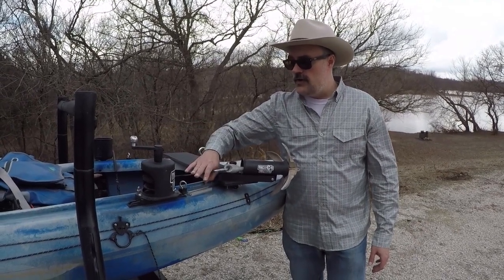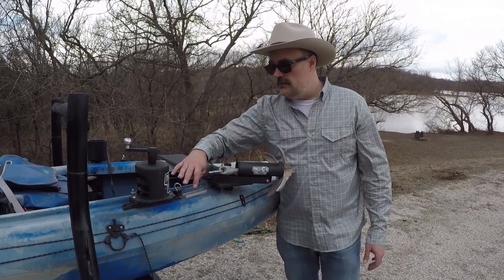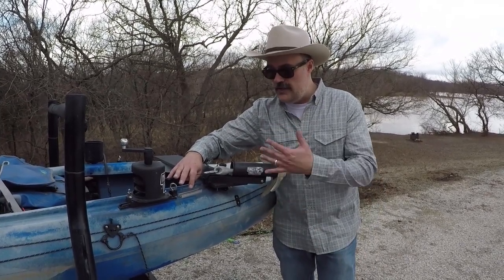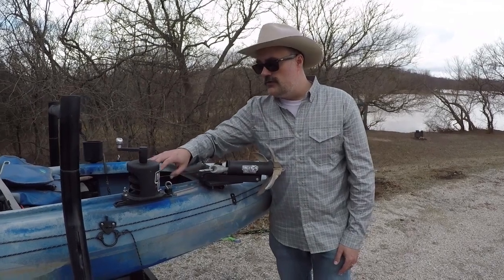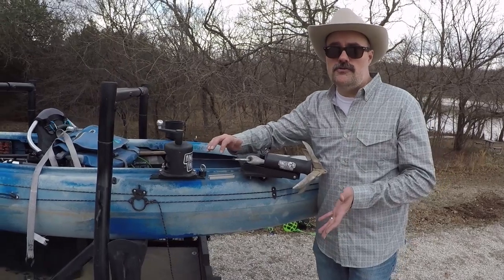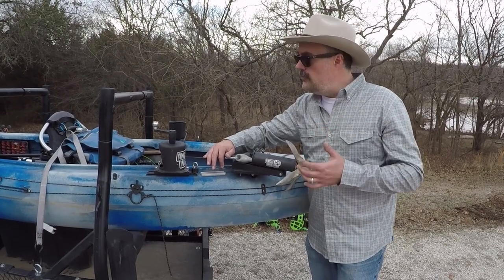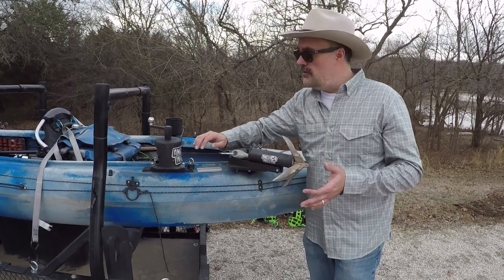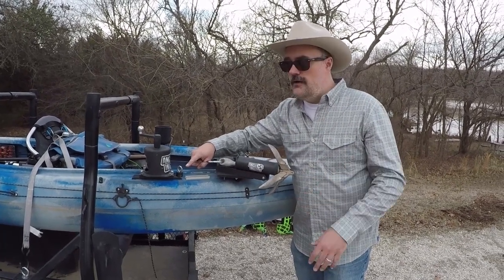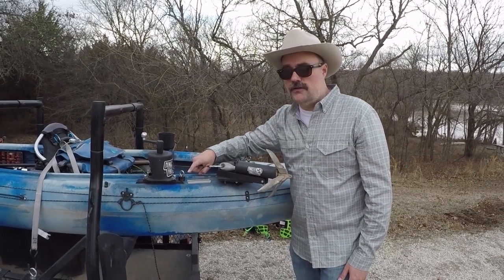I know there are some concerns about using these in heavy currents, where potentially if your anchor gets snagged and you have to be able to get it loose quickly, the anchor wizard is a little more complicated for that setup. I don't fish that way — I typically don't fish in rivers, so it's not a huge concern for me. And even if that is the case, if you're really in a panic, I always carry either a knife or a serrated needle-nose pliers that will have wire cutters on it, so you can cut this line pretty quickly. Obviously it's not going to be a lot of fun to re-spool it, but that is an option if you need to get yourself free quickly.